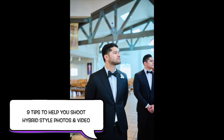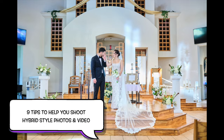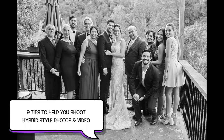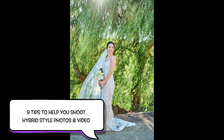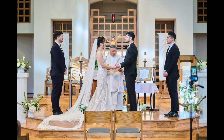Hey guys, welcome back to another video. Today I am going to make this video about tips to help you shoot photos and video virtually at the same time — not exactly at the same time, but using your same cameras and same lenses to produce photographs but also video of the day.